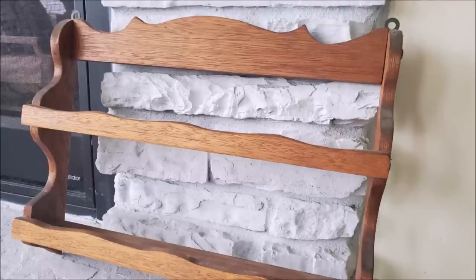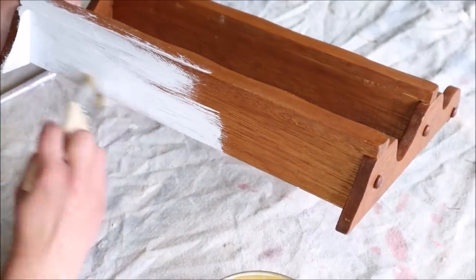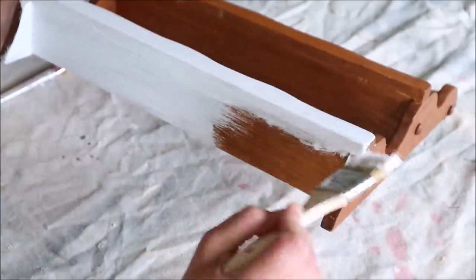Today's first project is this spice rack which I found at the thrift store for $2.99. The first step is to add some paint to brighten it up. I'm using Folk Art's acrylic paint in Wicker White. I gave the whole shelf two generous coats and then let it dry.